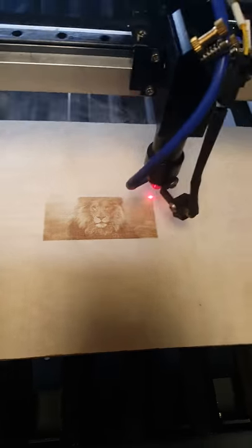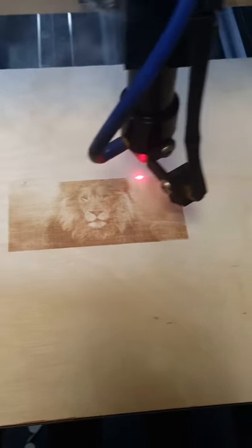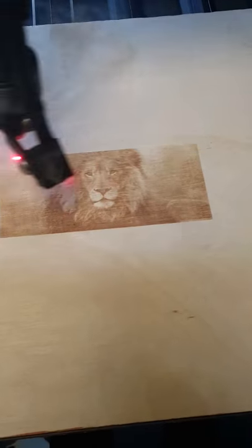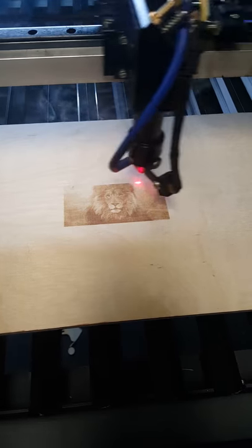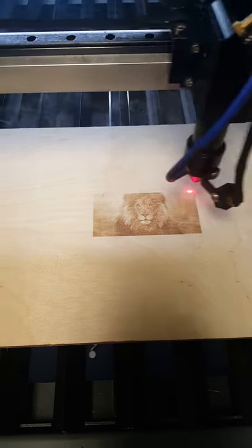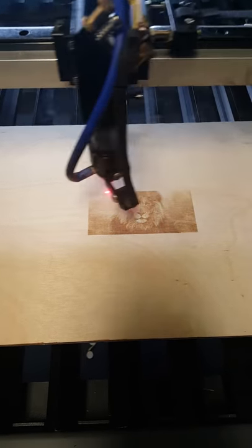I'm almost finished and you can see the live results of a lion on a wood engraving. Look at the quality, look at the texture. You can see the back of a lion, the hair — this is an amazing picture. So here we go. I picked that as an example of a wood laser engraving on a bridge wood.